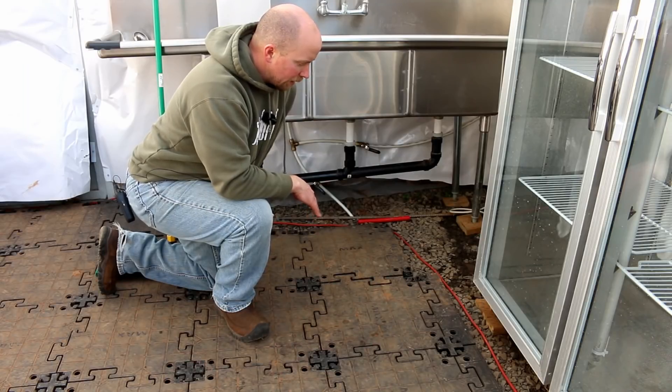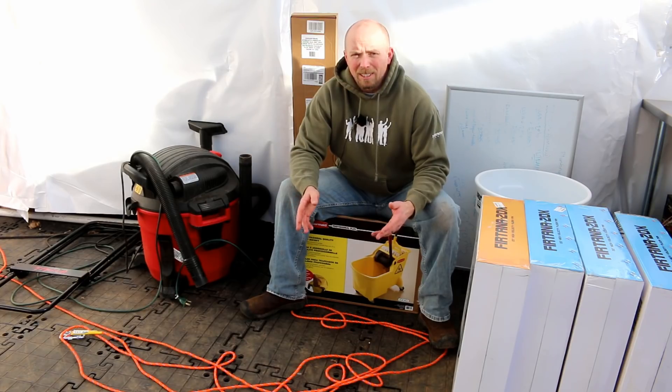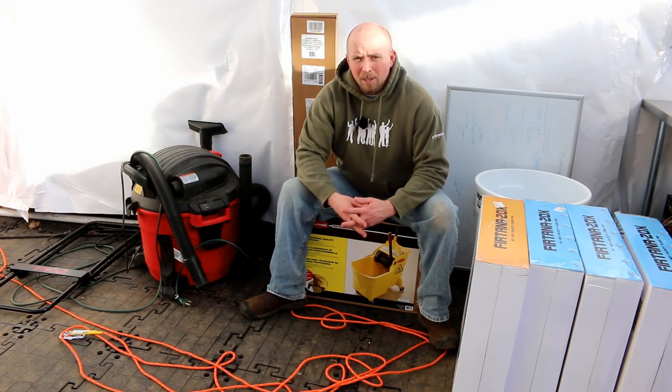It gives us that cleanable surface, though we haven't even cleaned it yet. That's because we've still been doing construction, but with the fungus problems we've been having lately, now is pretty much the time where we're going to have to clean it.